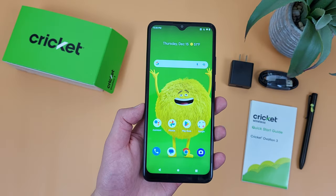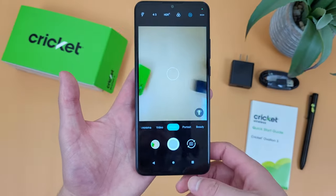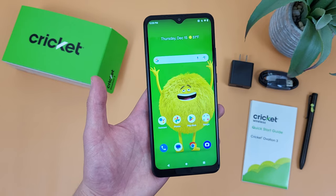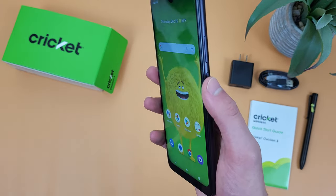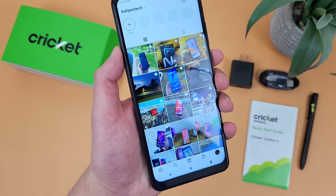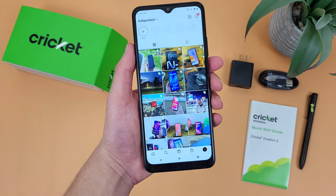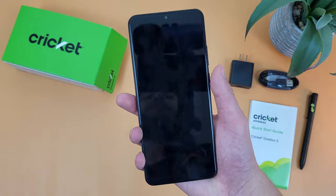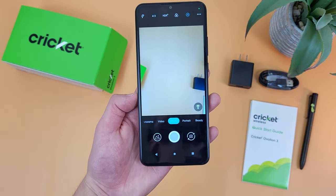Now I'm going to show you a quicker way to access the camera. Opening the camera app is easy enough, but if you're doing something else on your phone — like maybe you're browsing the web — and you want to capture something quickly in the moment, there is a faster way to do it. So no matter what you're doing on your phone, to open your camera, all you have to do is double press your power key, and it's going to open right up. We'll try that one more time on an app, and one final time when the display is locked. So definitely a nice shortcut to have.